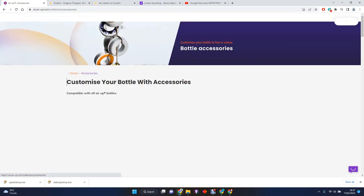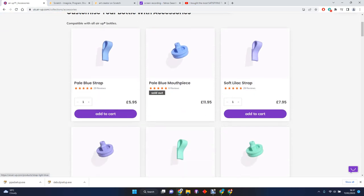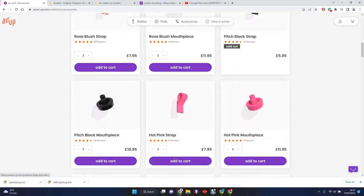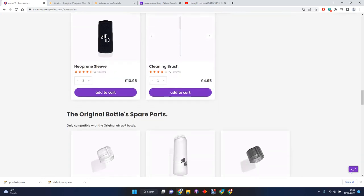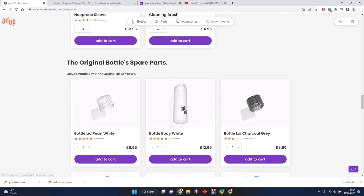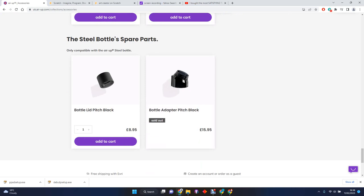You also have these cool little accessories you can get, like straps and mouthpieces. You can also get sleeves and cleaning brushes. You can also get parts of bottles to add on, like lids and bodies. You can get straws, and you can get them for the steel ones too.